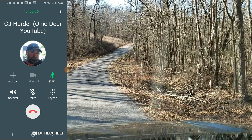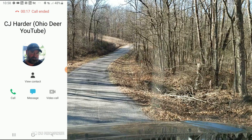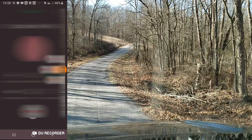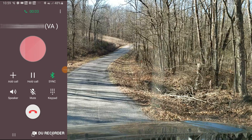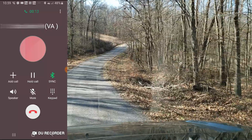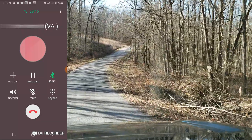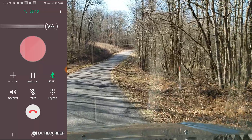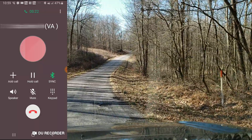We're at the bottom right now. Even though it's only at one bar — there, now it just kicked to two bars. So it worked. I was able to make and keep two phone calls.